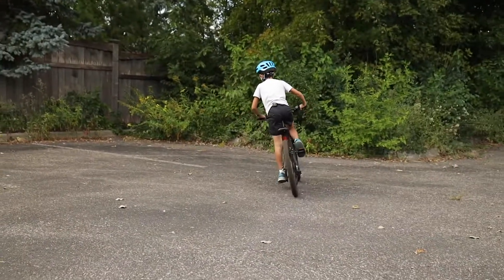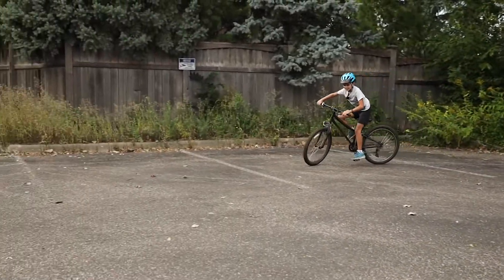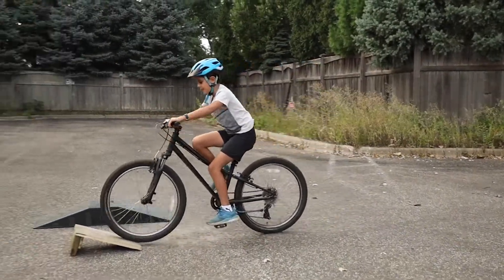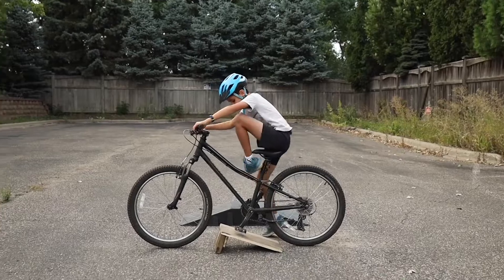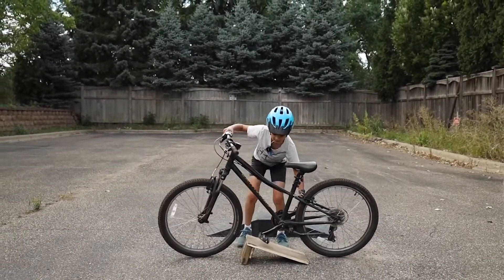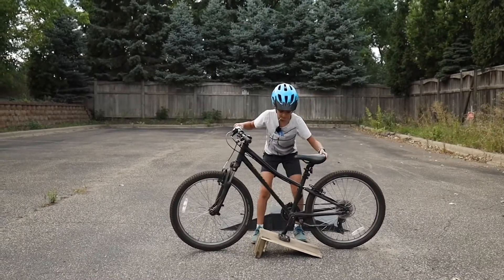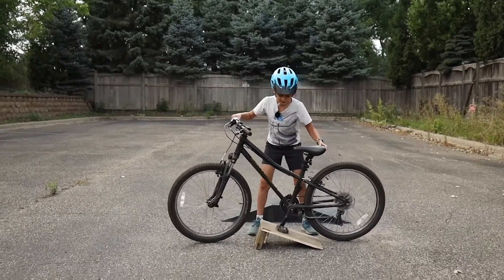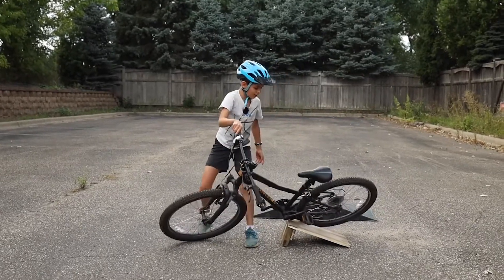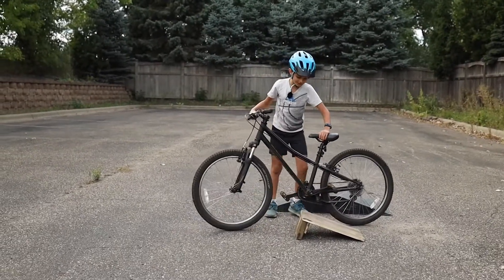And look what happens when your pedals aren't level — I'm not going to roll fast because I'd crash, but look. See how my pedals aren't level? It's hitting the jump when you do it. Once that happens you're going to go down and fall. And no one wants to fall.